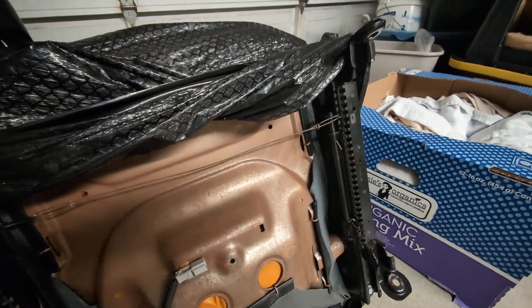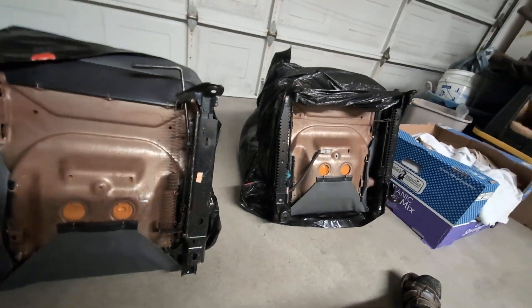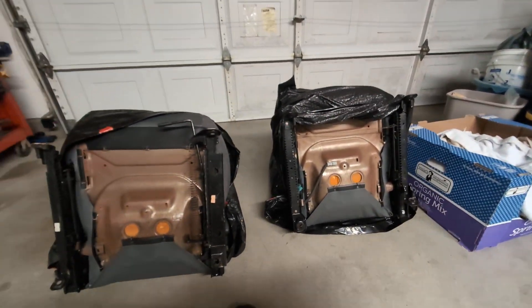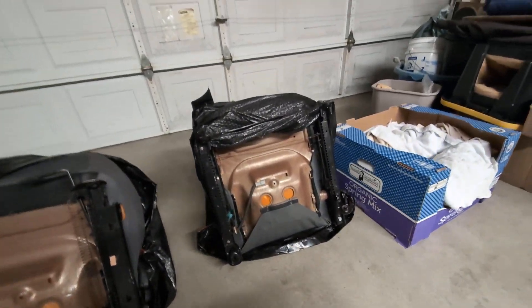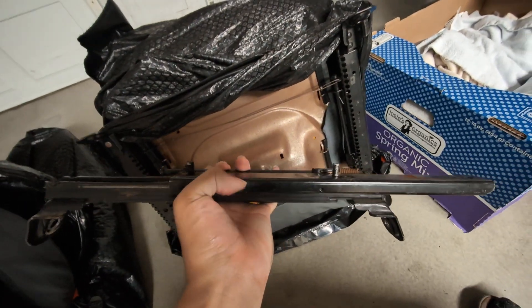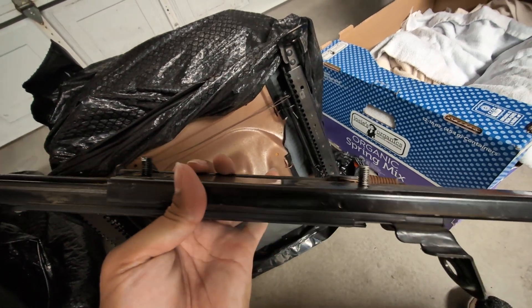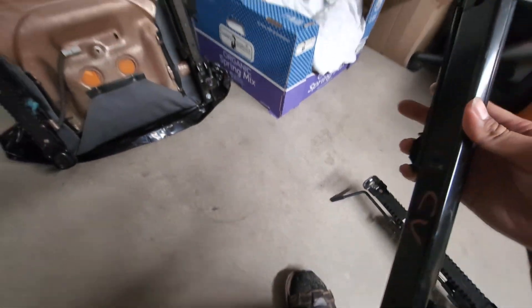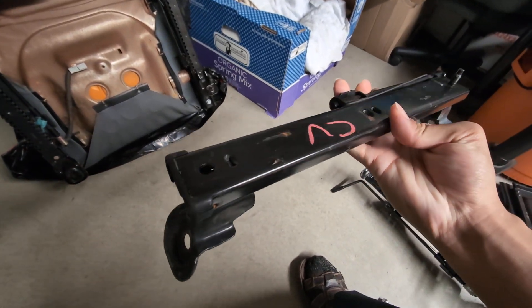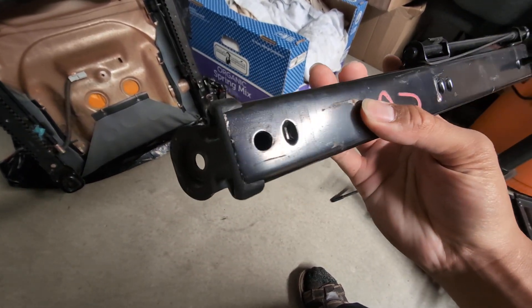I'm also taking the liberty of changing the other side of the seat with the corresponding seat rail, because I'd rather have it match. Another discovery with the outermost seat rail is that EG and DC type seat rails have these two threaded prongs sticking out, whereas EK seats just have the one, and then there's a hole where you're supposed to thread a 12 millimeter bolt through, like I've done here on the driver's seat.